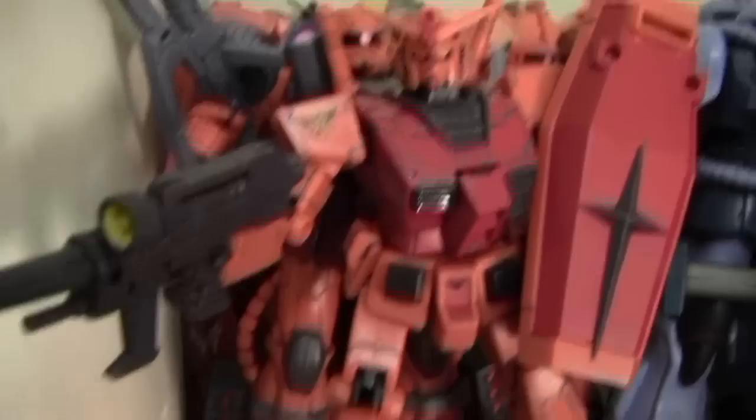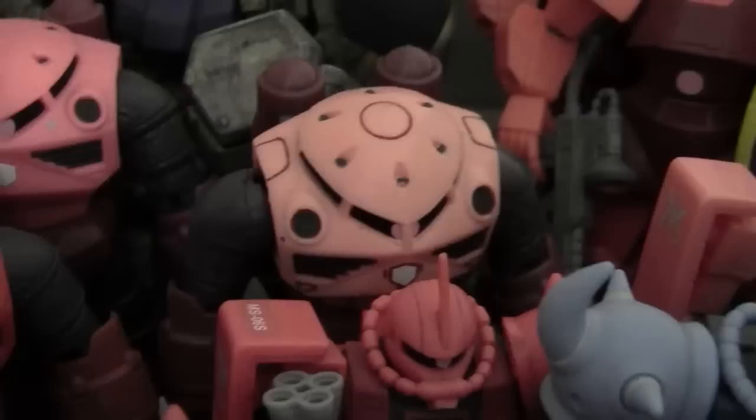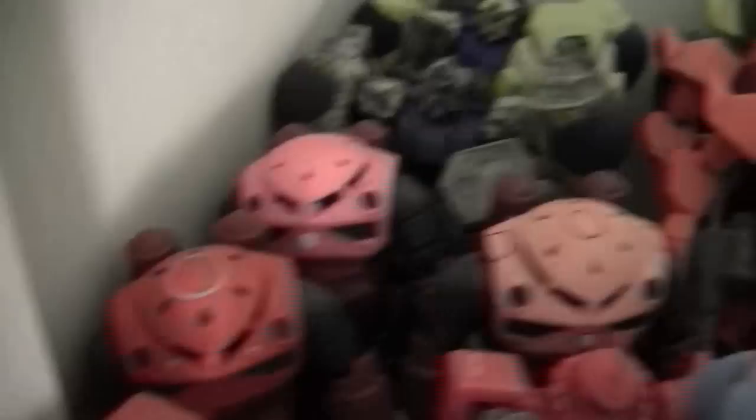Starting from one corner, here we have a bunch of the Char Aznable suits. This is the Gundam I did the review on — this is the Battle of Rum Char Zaku 2, and you can see it doesn't have the Commander Horn, which is really cool. The red matches up perfectly with this Gundam figure. We have the American second release dark red re-release Char Zaku 2, the pink first release, the Japanese Char Zagak, the American Char Zagak, and the Okawara color Char Zagak.